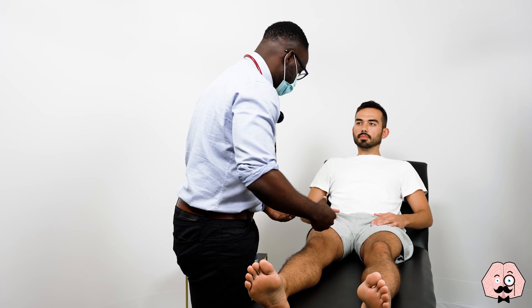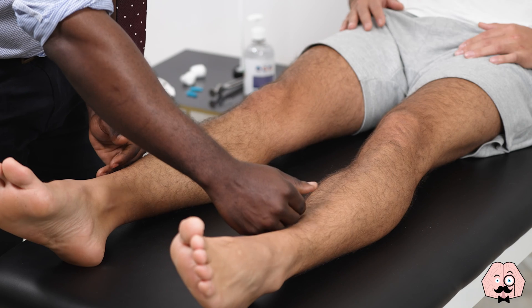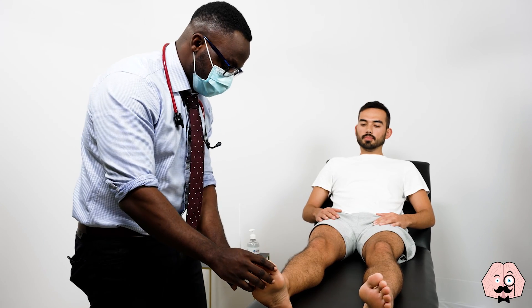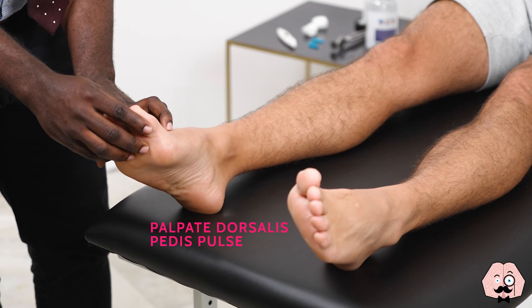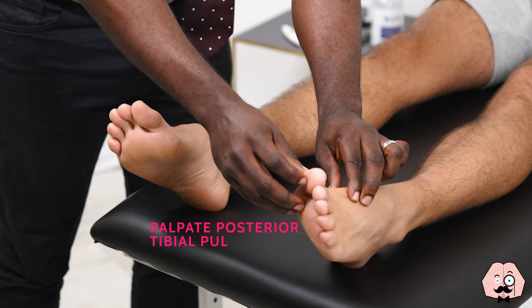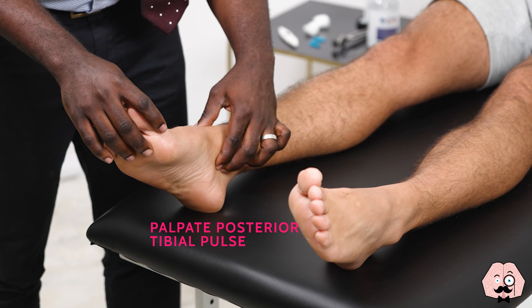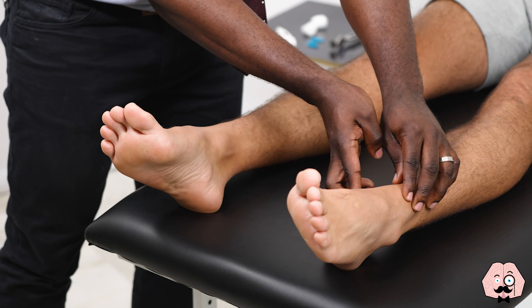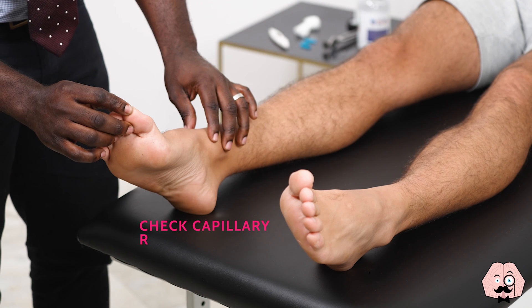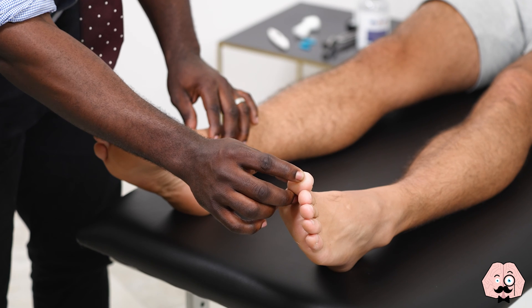Next, I'm going to have a gentle feel down of your legs. Can I have a feel of your pulses now?